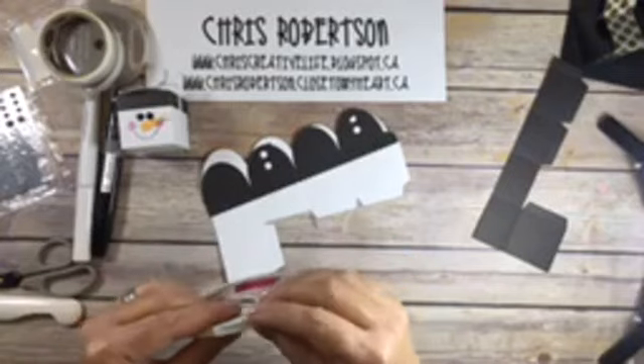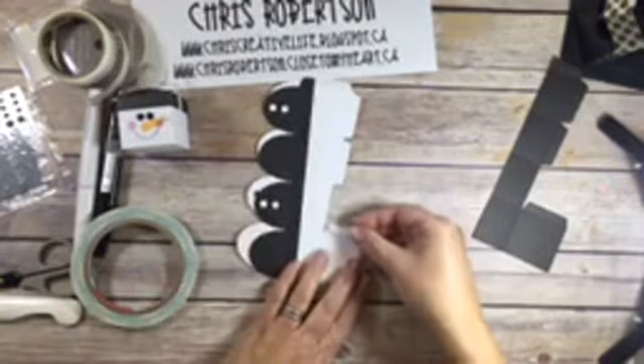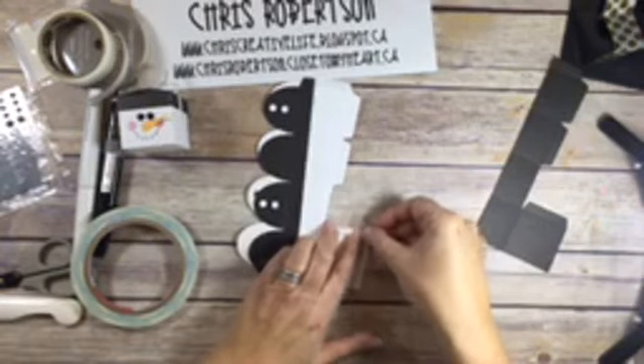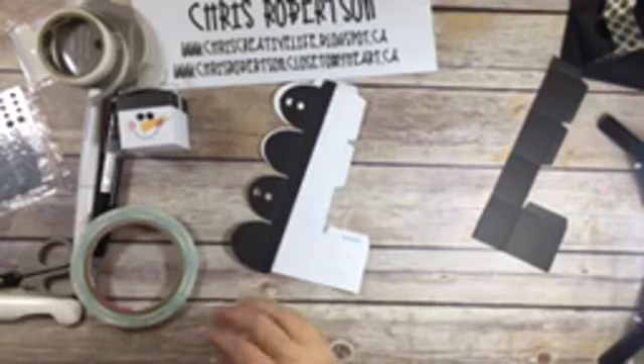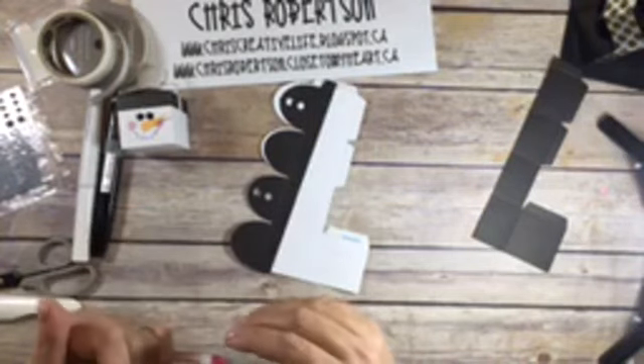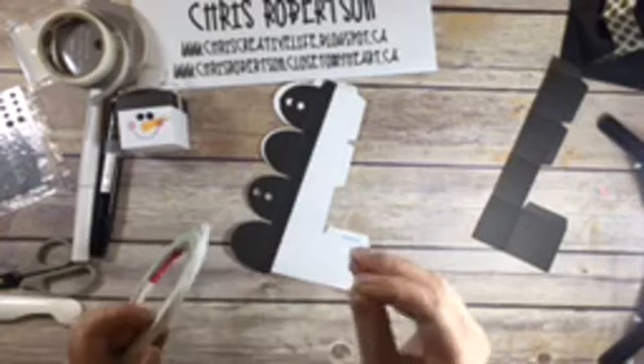You just want to put a strong adhesive on the flaps like so - this is just like a tear tape. You could probably use our liquid glue if you weren't in a hurry.